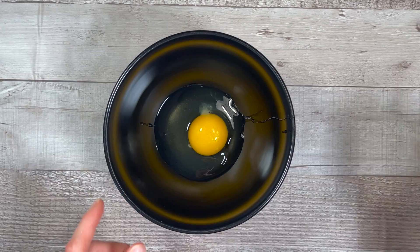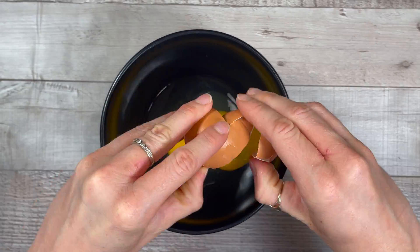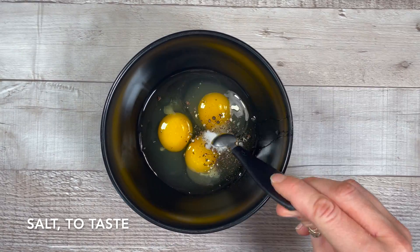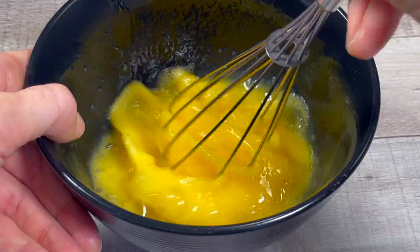First, break three eggs into a small bowl. Add a little bit of salt and black pepper to taste and use a whisk to beat the eggs. Beat them for a minute or two — it doesn't have to be long.